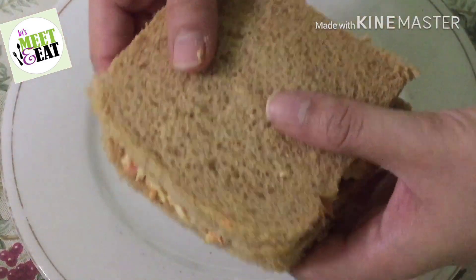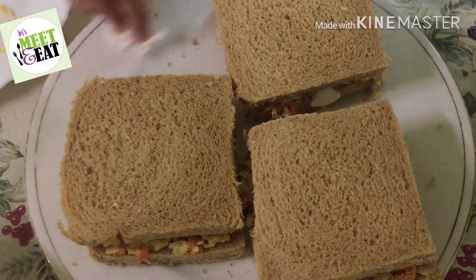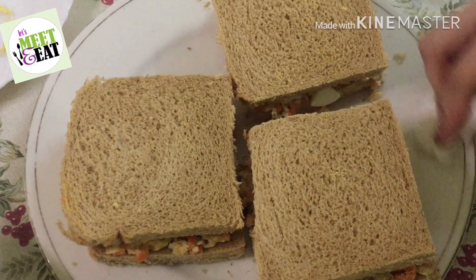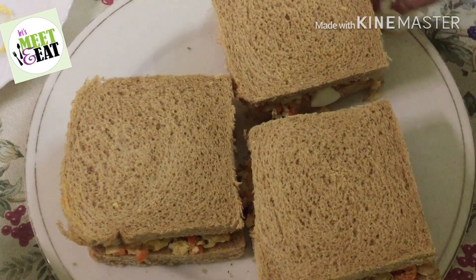My first sandwich is almost ready. Before putting it into the griller, I will brush it with oil or butter, and then grill it for about 2 to 3 minutes until it has nice brown grill lines.